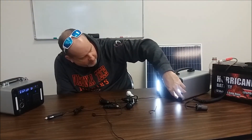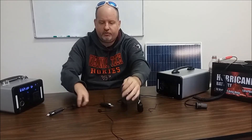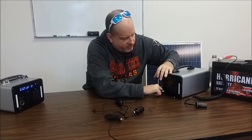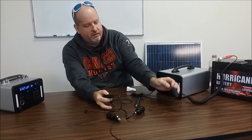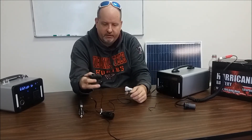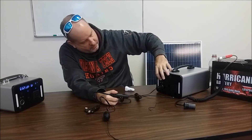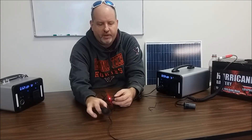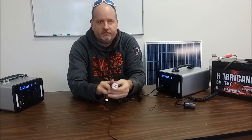Moving over to the DC port — it comes with a 12 amp DC-to-DC adapter and two male connectors included. From here you can do all sorts of things with this unit. I have an adapter here to demonstrate; once powered up you can see the indicator light, showing it's functioning.